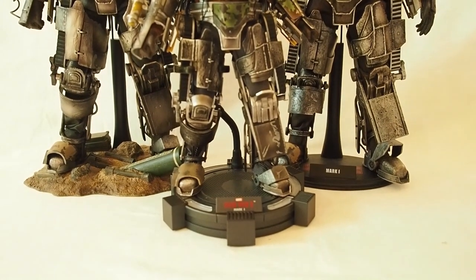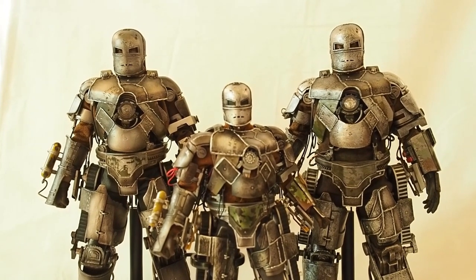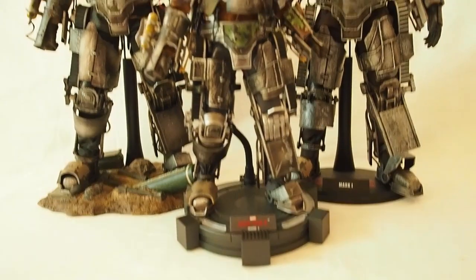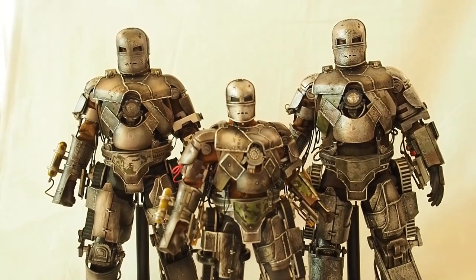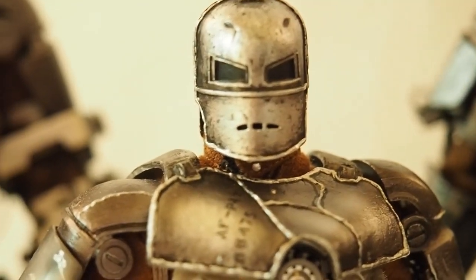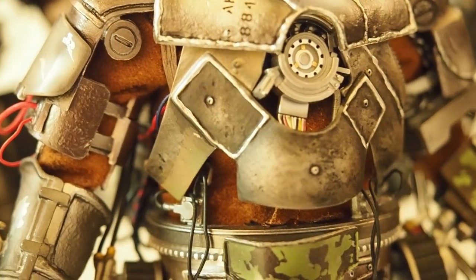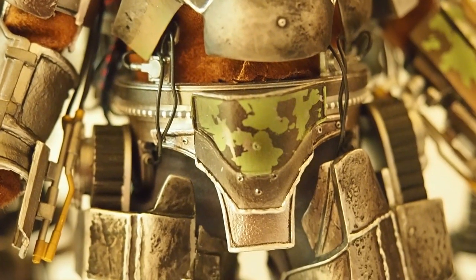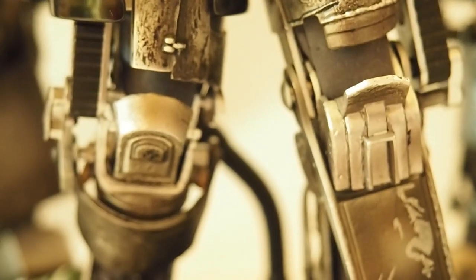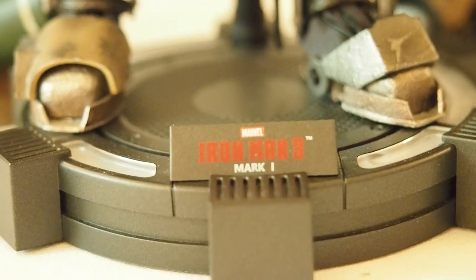This video would not be complete without showing the King Arts Mark 1 in my collection. It's a 1/9 scale instead of the 1/6 scale of the Hot Toys versions, so it's quite a bit shorter even on its base. Here's a close-up — you can see the King Arts version looks very similar to the Hot Toys version, but the detailing is a little lacking compared to the Hot Toys.